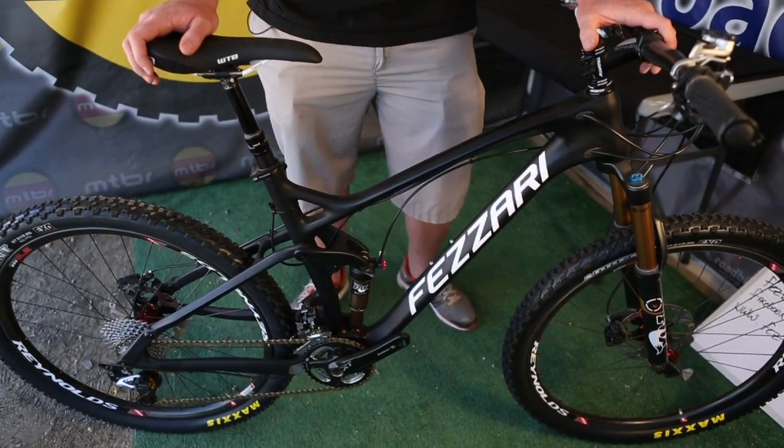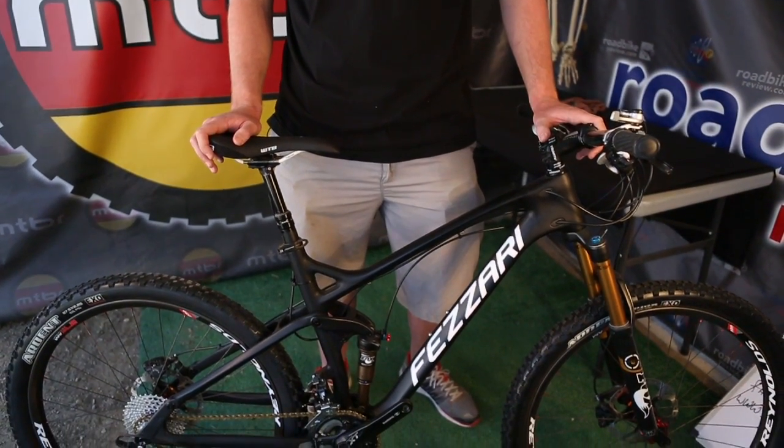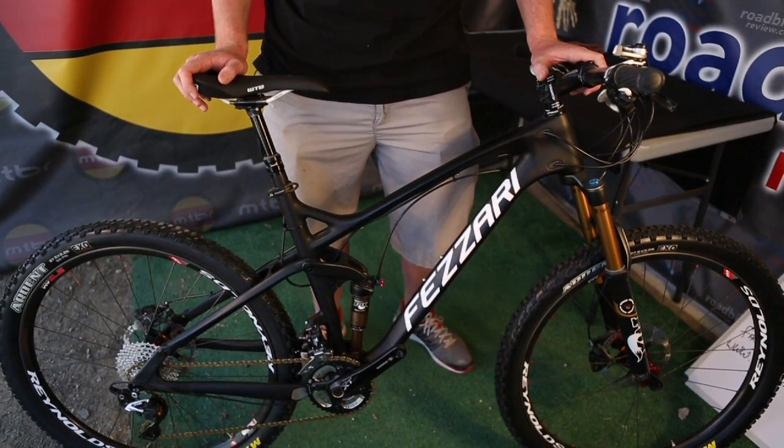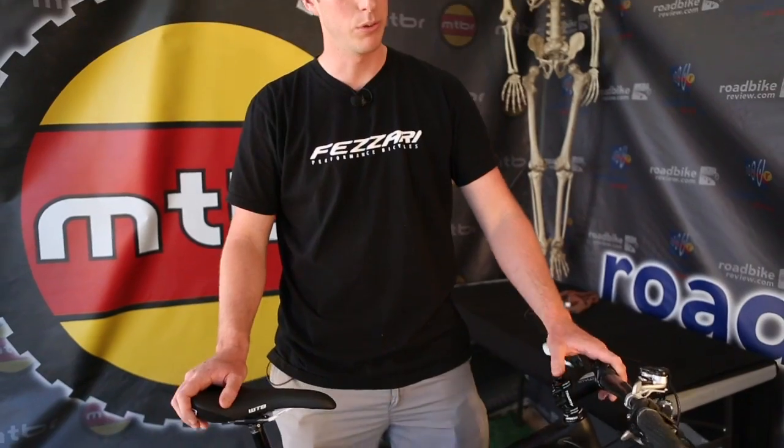We're really excited about this one. The geometry of the suspension has been fantastic — a lot of pedal efficiency, but really something that's very plush. We're really utilizing the height adjust on the suspension on the bike.